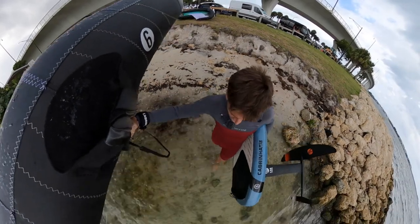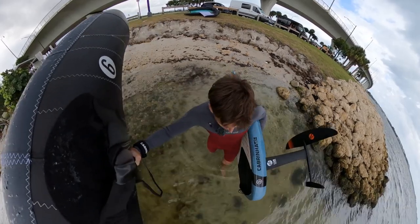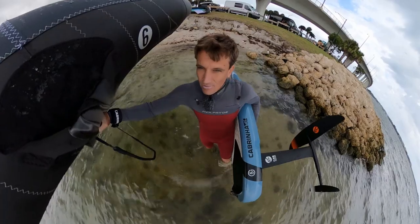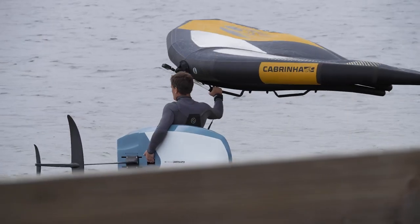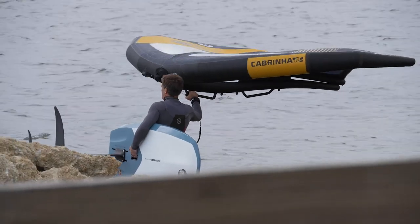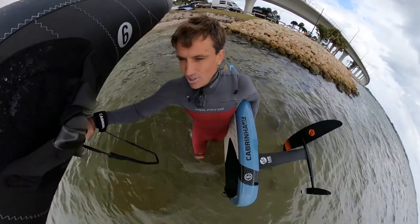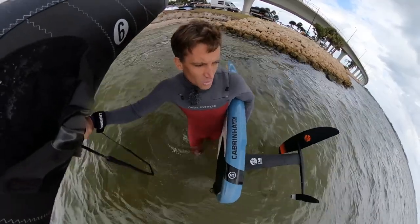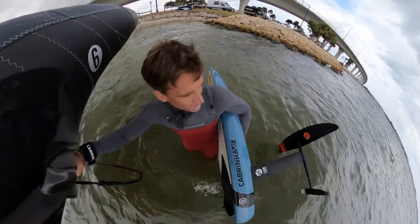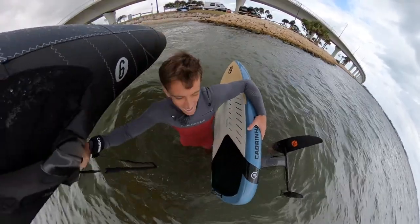The most important part that Gwen and I recommend is to get yourself a large wing and a board that has a lot of volume when you're first learning, because that's just going to give you stability and more time to master the balance and master the wing to get up. We recommend high volume — around 100 liters all the way up to 140 or 150 liters, depending on your size.